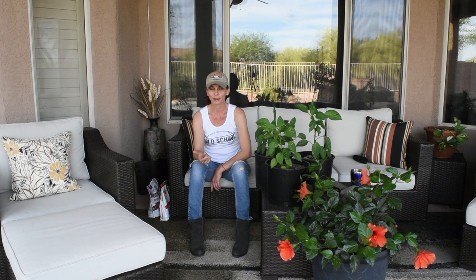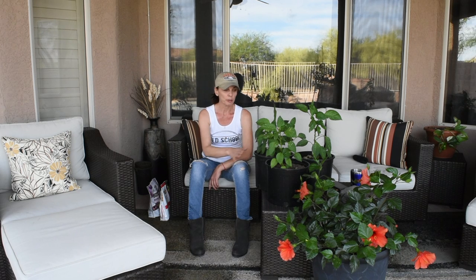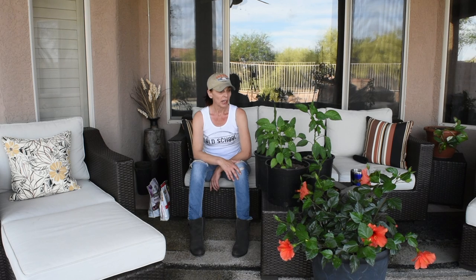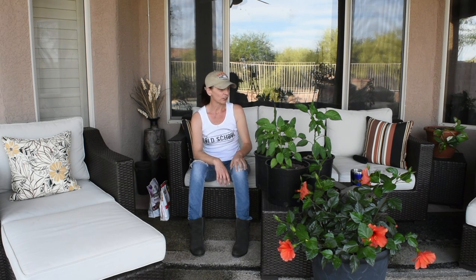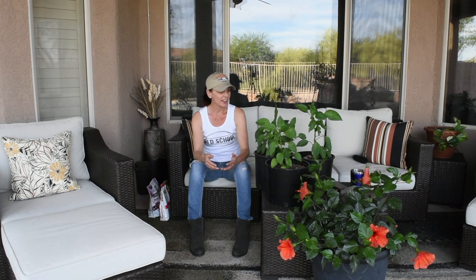At one point I was ready to throw them out because I thought nothing was going to happen. Finally they did germinate a month later, and they were doing really well in the cups. Then once I put them in the containers, they got attacked by what I think was a tomato hornworm and got all chewed up. On top of that, I had little blossoms that never turned into peppers and started dropping. I almost gave up on them, but now they seem to be doing okay.